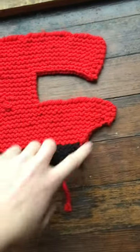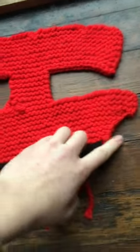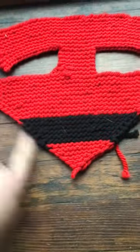I do about three or four rows and then I start casting off one at a time until it makes a pretty little point.